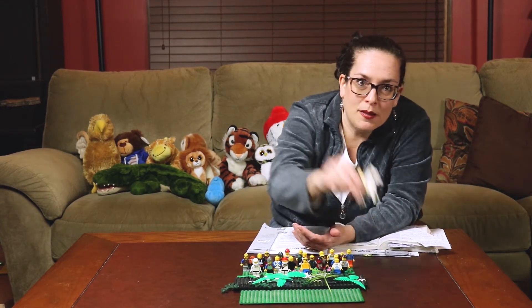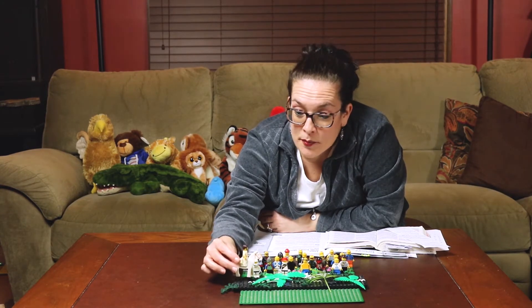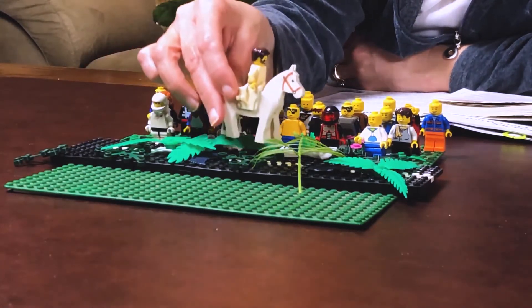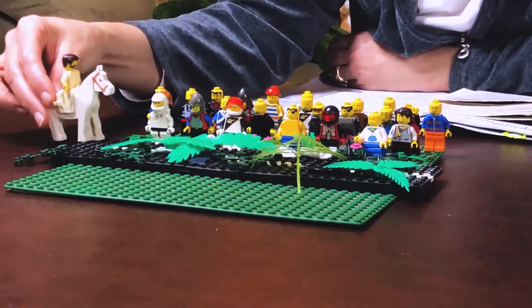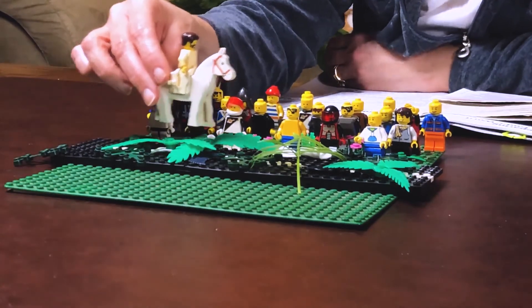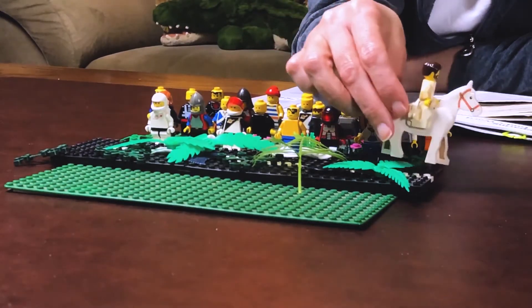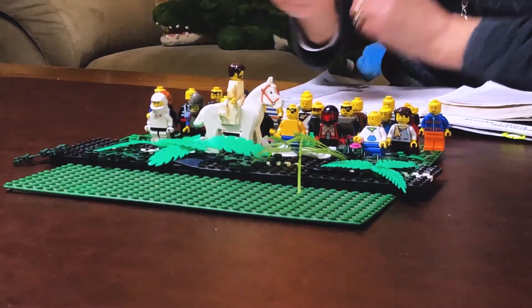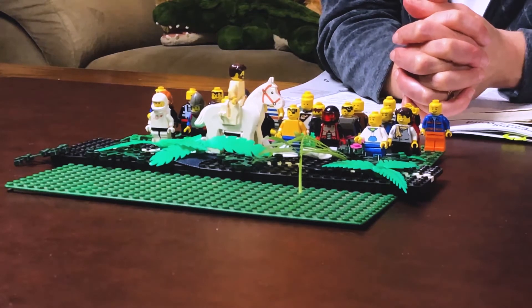There's a little song I want to teach you and it's about Jesus riding the donkey. Are you ready? Here goes: Here comes Jesus on a donkey. Here comes Jesus on a donkey. Here comes Jesus on a donkey. Praise you, praise you, Jesus. Let's do it again: Here comes Jesus on a donkey. Here comes Jesus on a donkey. Here comes Jesus on a donkey. Praise you, praise you, Jesus. Isn't that great? That's so fun. That's a song you guys can sing too. Just like all these people praised Jesus, we're going to do some fun things to celebrate Jesus today because it's Palm Sunday.